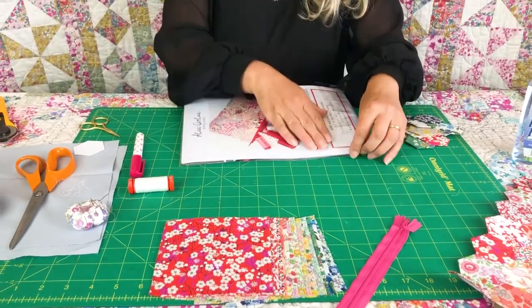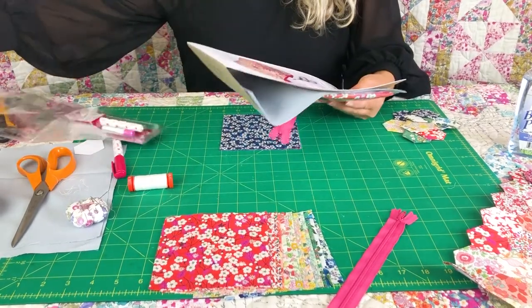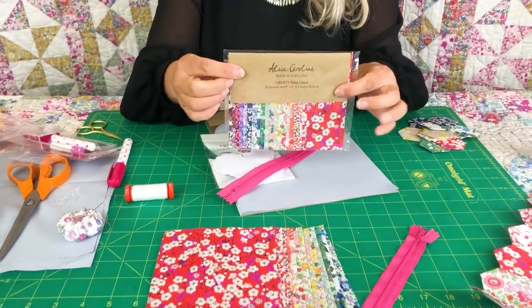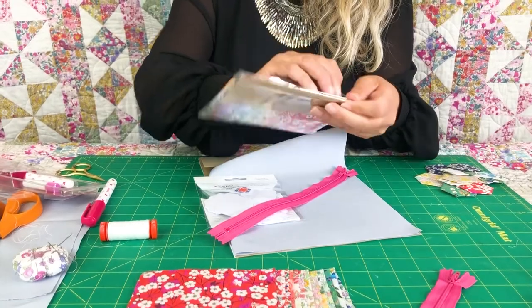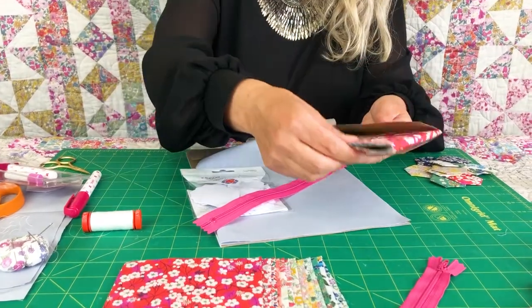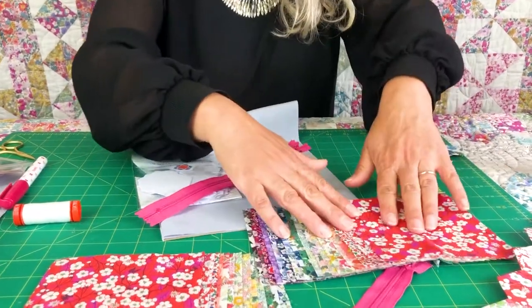I love English paper piecing — it's quite an exciting thing. I'll just show you what's inside here. You get this beautiful rainbow of fabrics — I've got to open this because they're gorgeous. So all of these fabrics are Tarnalorn Liberty fabric and you can just see how beautiful they are.